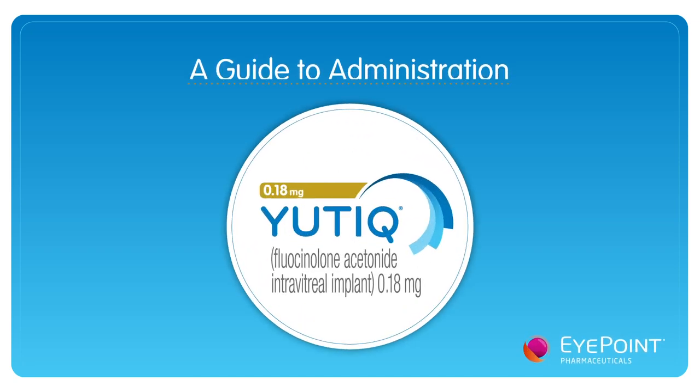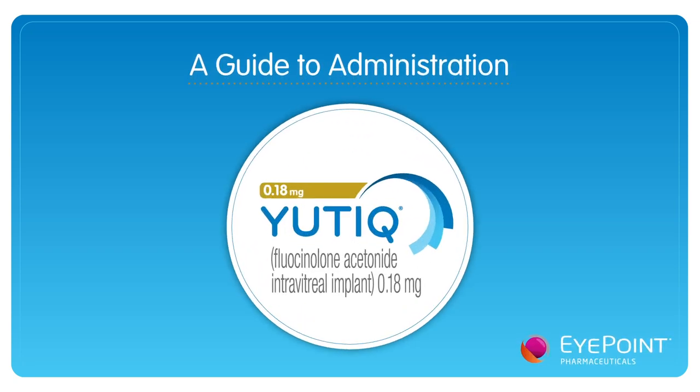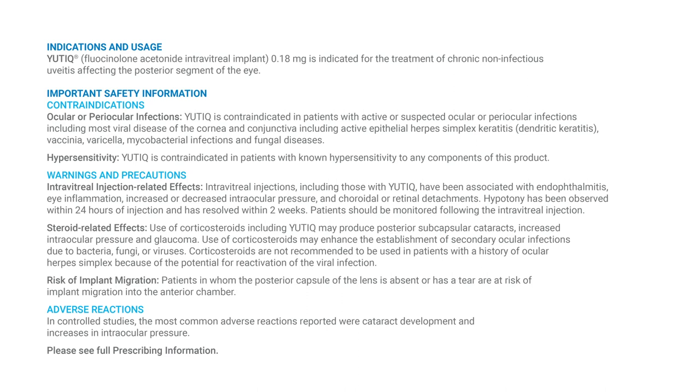Thank you for choosing Utique Fluicinolone Acetonide Intravitreal Implant, 0.18mg. This video is designed to demonstrate proper administration steps and technique. Please see the end of this video for a presentation of the indication and usage statement and important safety information.